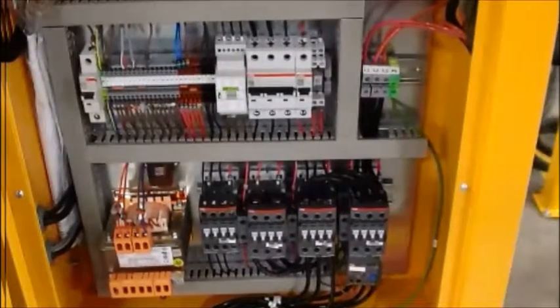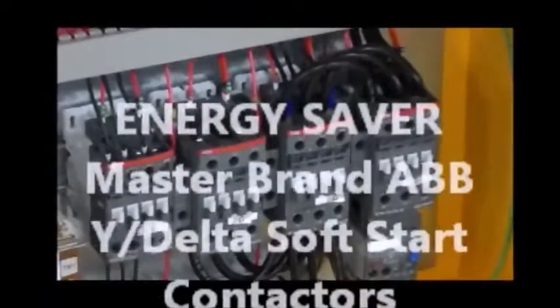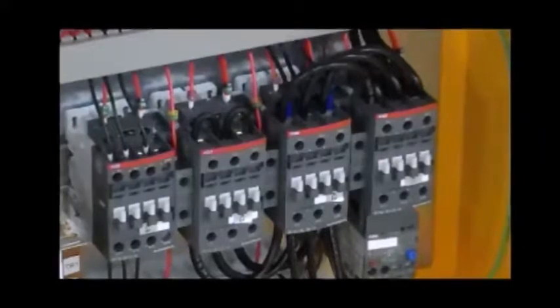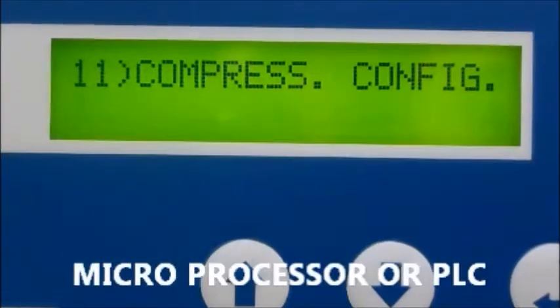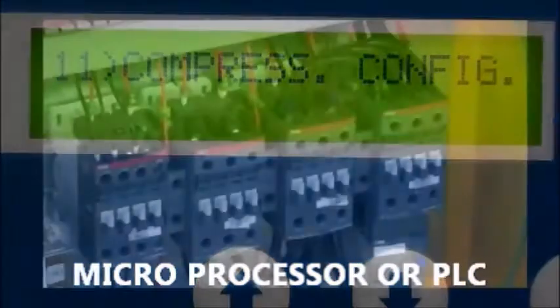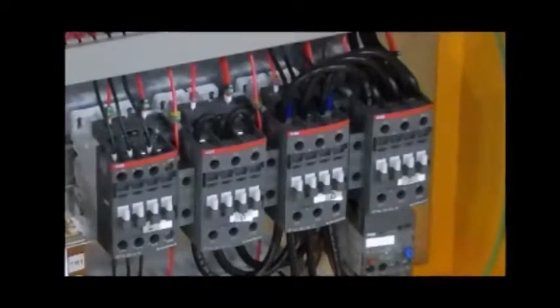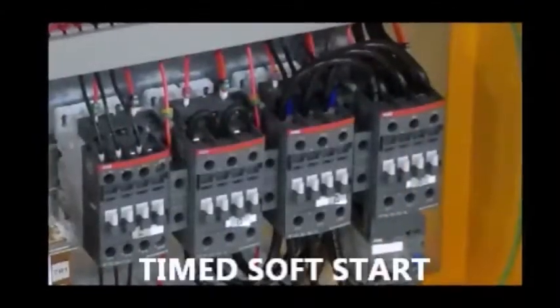Moving on, we can learn more about the energy-saving aspect of the contactors. Through the microprocessor, also known as PLC, an electronic signal is sent to the contactor, activating the drive motor startup in time phases, which reduces startup amp draw by lowering impact on peak demand by one-third. This function is commonly known as soft start.